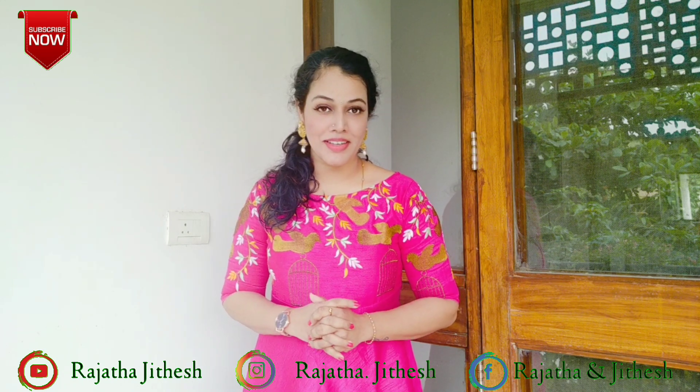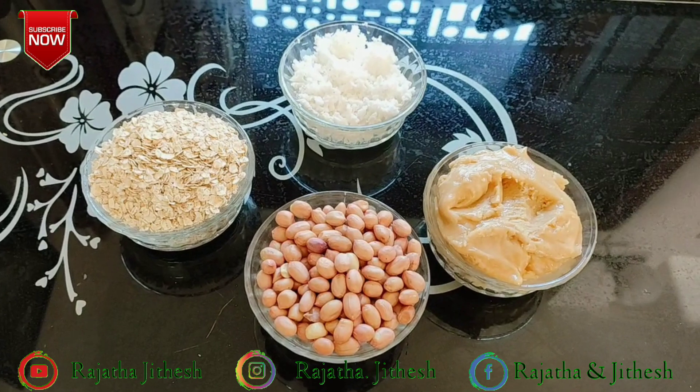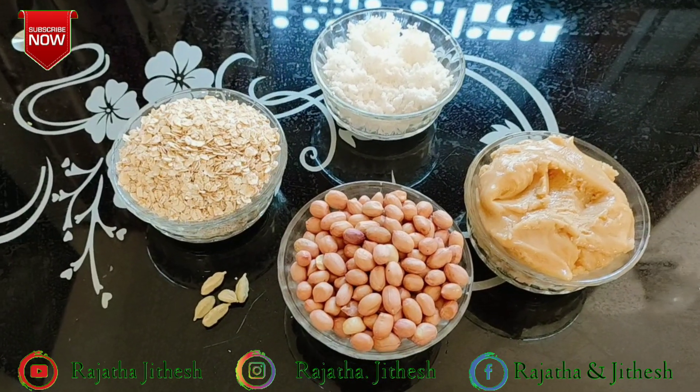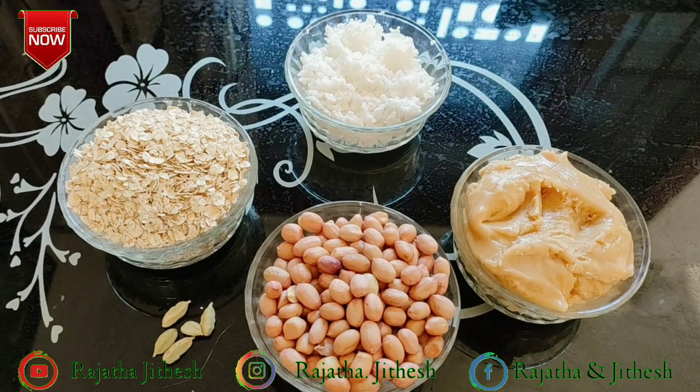We are going to get a lot of health issues and diabetes from sweets. We will try to get a lot of sweets too. Let's try this. We have a cup of oats and one cup of coconut grain.